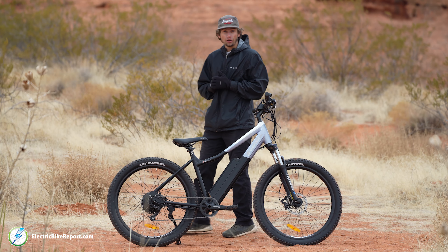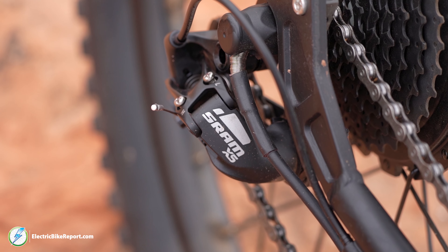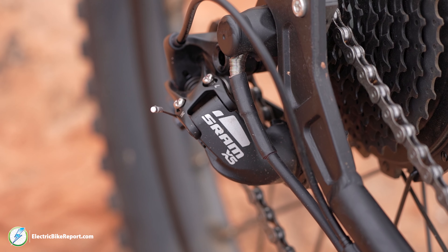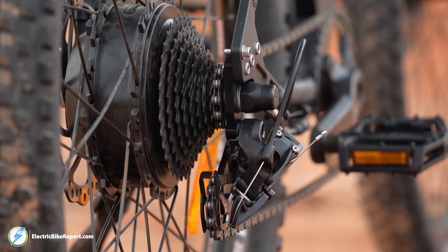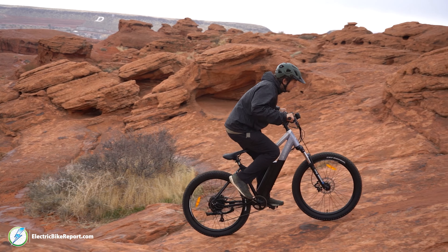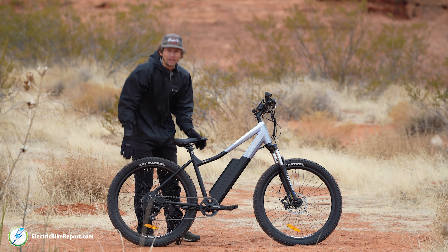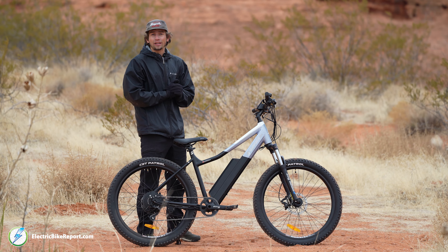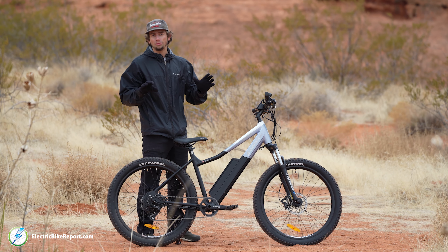When it comes to your drivetrain and the amount of gears you have, you have a SRAM X5 derailleur. This is set up with a nine speed cassette, and overall I found this provides an ample range for off-road terrain and a very smooth easy spinning gear range for when you're on-road. No complaints about this drivetrain — I think they made a good choice equipping this bike with nine gears; it's plenty to get the job done.